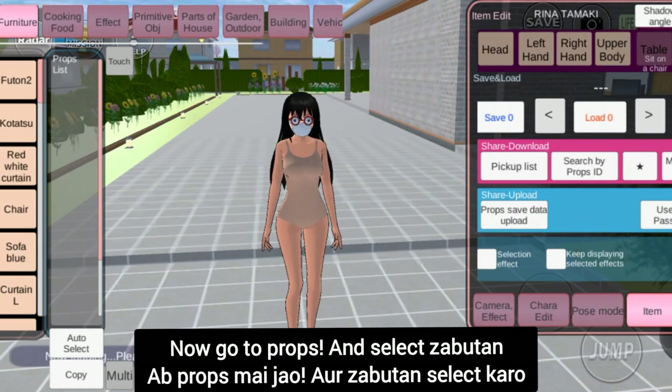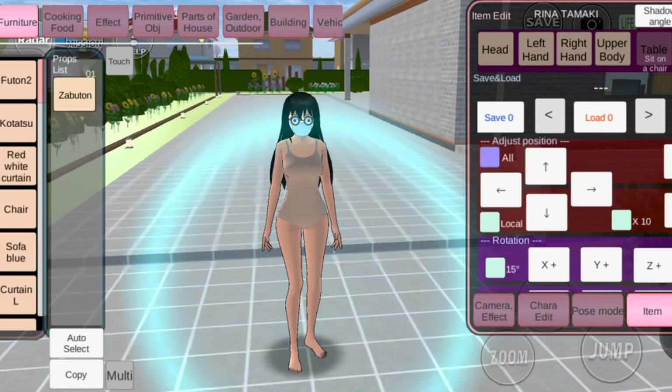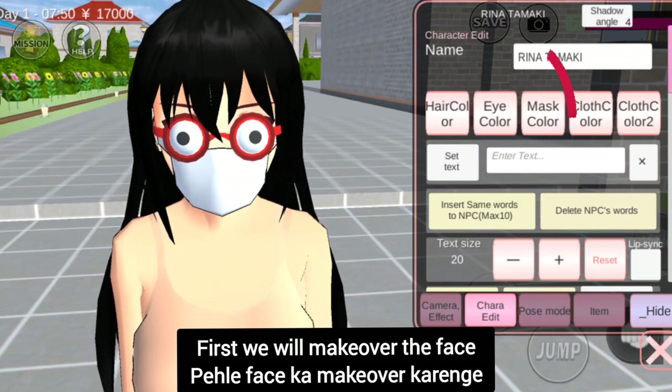Now go to props and select Zaboot on. Sit on it. First we will make over the face.